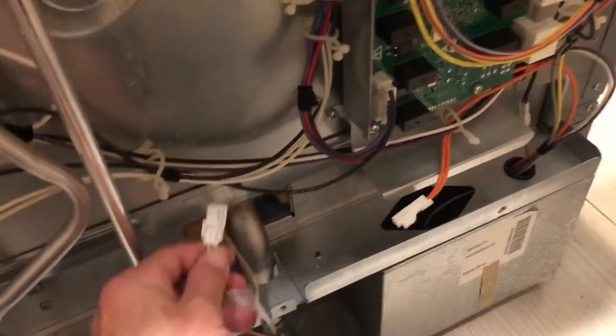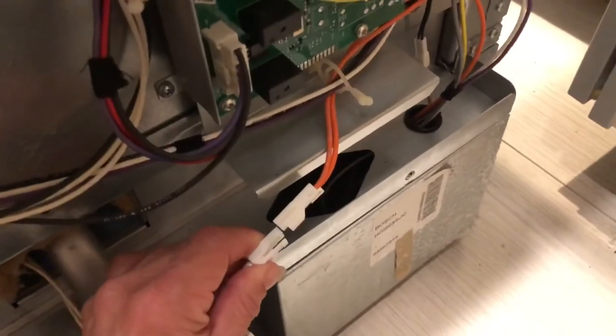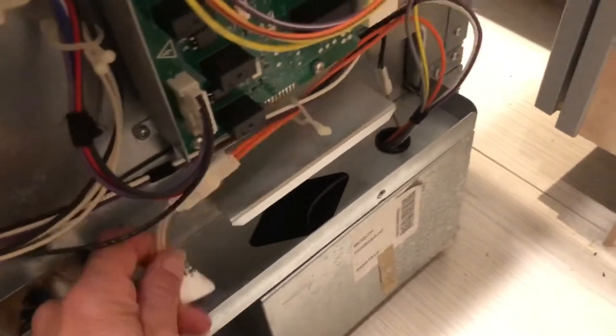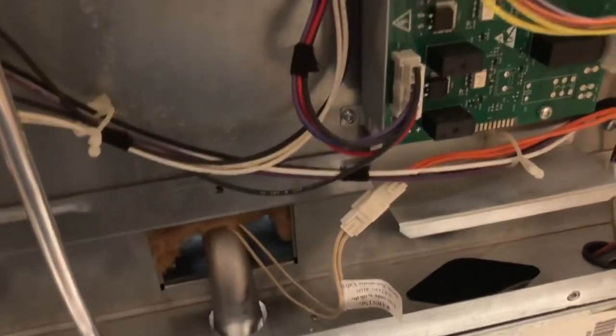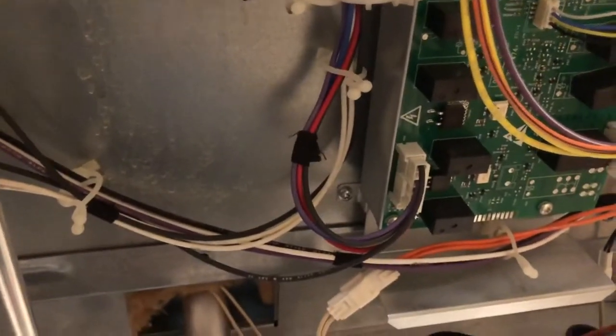There are a lot of screws — a lot of Torx screws — and then you end up with the whole back of the oven exposed. This is what the end of the new igniter part looks like; it connects right into here. You'll remember what that connection looks like when you disconnected your bad igniter. This is the sole reason why you've taken off the entire back of the oven.